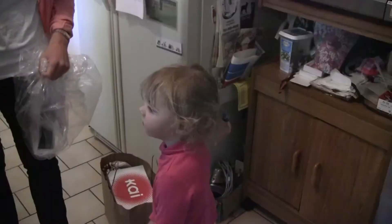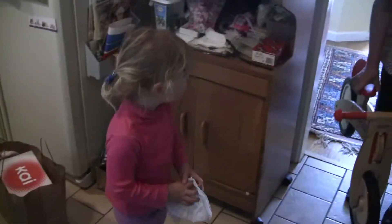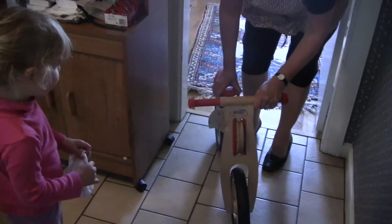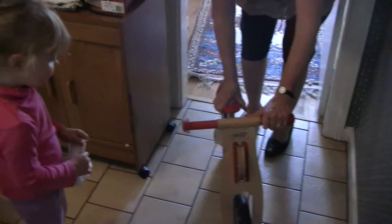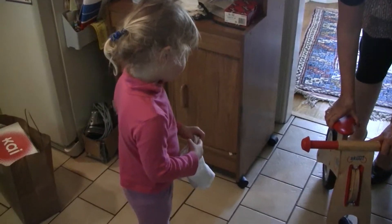Do you want to try that on later? But first Layla, look what Pika got you. It's a scoot. You go like this and then you put your feet up. You can sit on it Layla. We're going to go ride it outside. It's Layla's size.